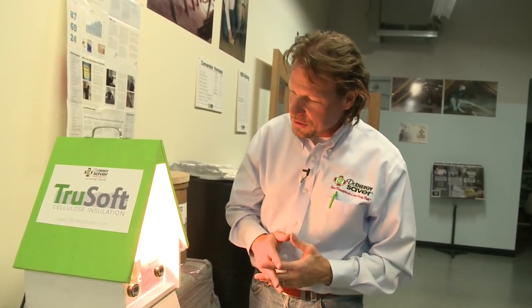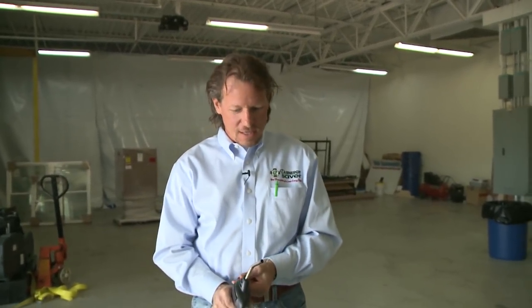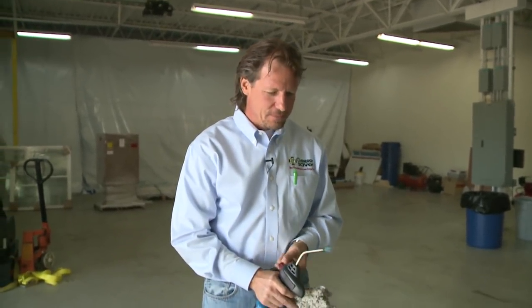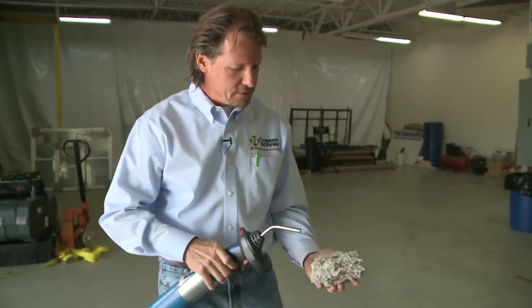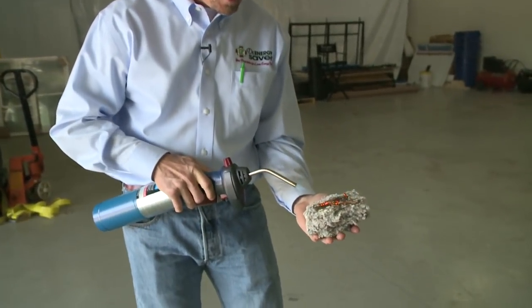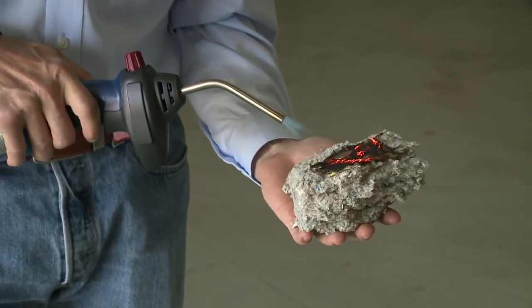Cellulose insulation is really the way to go and will perform so much better than what you have in your home right now. One question people often have is: if it's ground-up paper, wouldn't it catch fire easily and engulf the house in flames before you can get out? Actually, it's quite amazing — cellulose performs better in fire than almost any other insulation. There's only one other insulation that performs equally as well, but it's not very common.